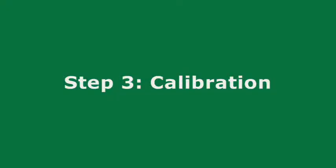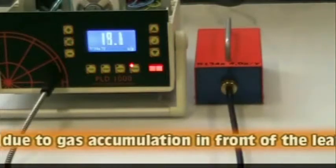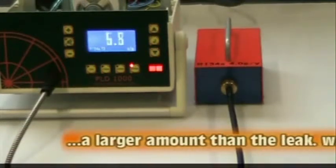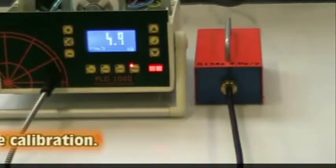Step 3: Calibration. When using the standard leak for calibration, there will be an accumulation buildup which will give a reading higher than the leak standard. Wait a few seconds for the level to normalize.